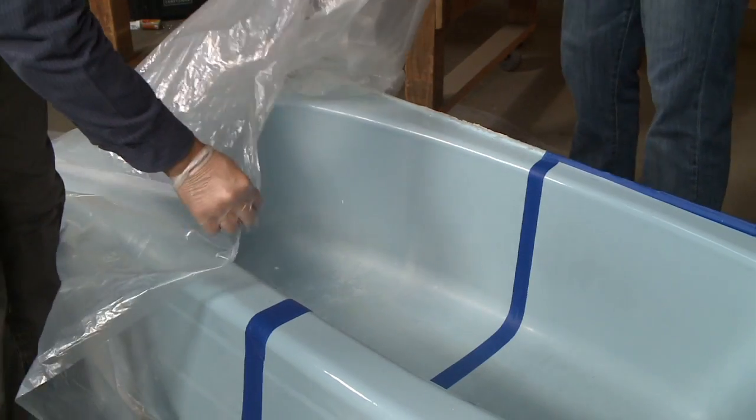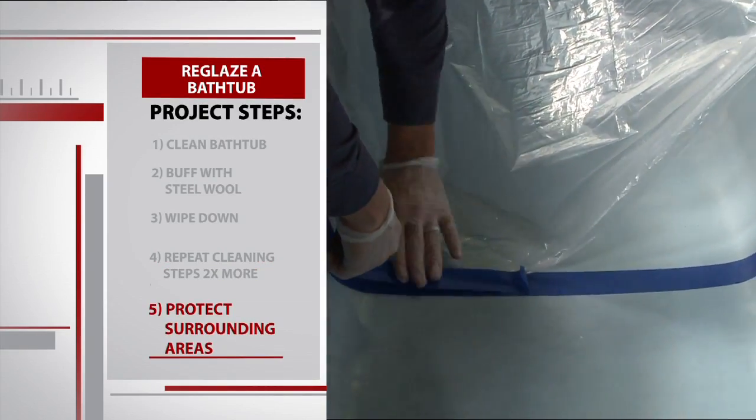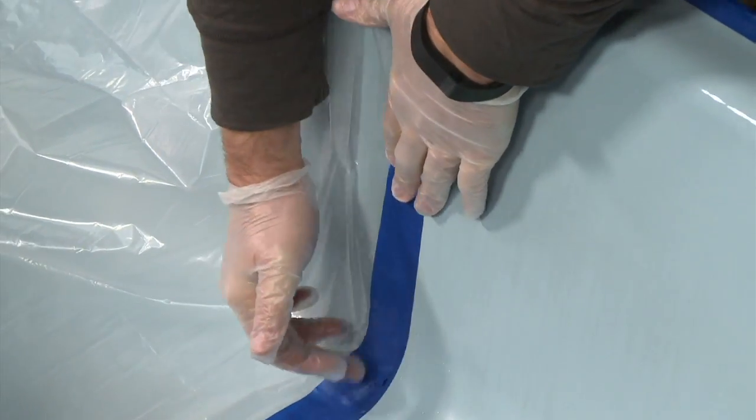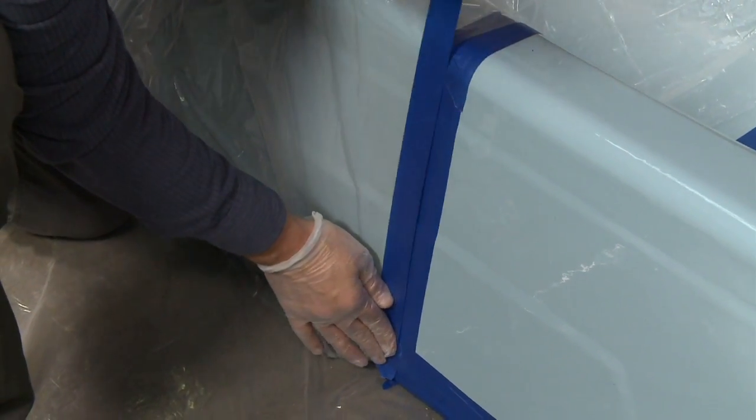Now that the cleaning is finally over, we protect the surrounding areas with painter's tape and our plastic tarps. Remember, we're covering half of the tub with plastic to show off the before and after. But at home, you'll cover your fixtures, floor, and tape along your wall.